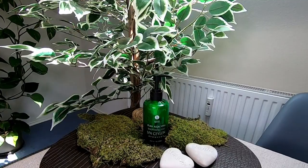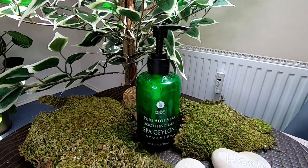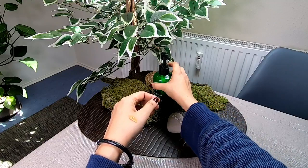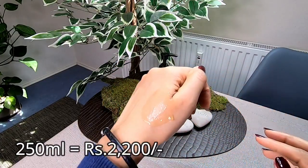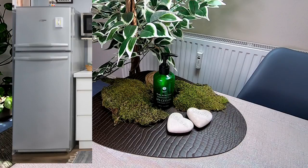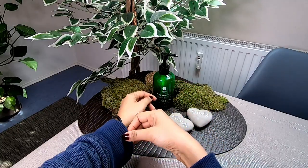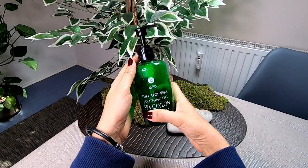We can use the aloe vera gel in Sri Lanka. I will store it in the fridge. Keeping the product in the fridge preserves the quality and keeps it fresh.